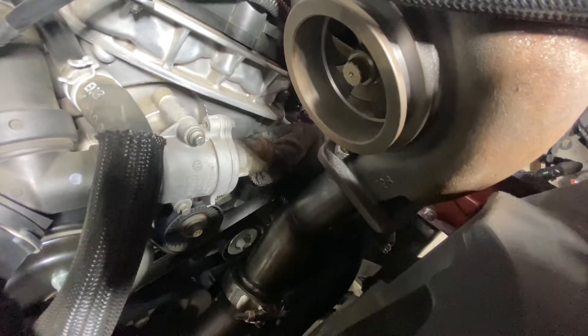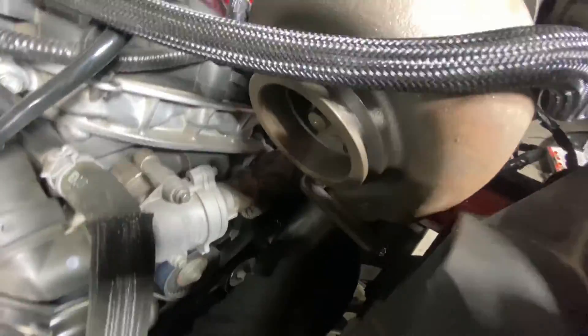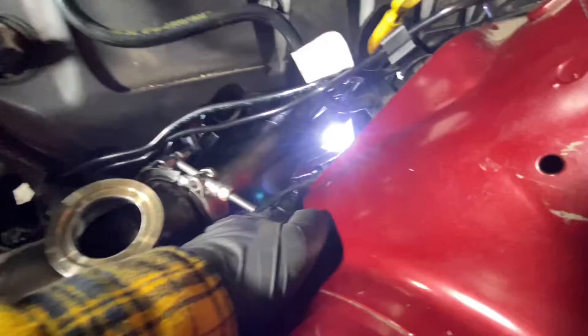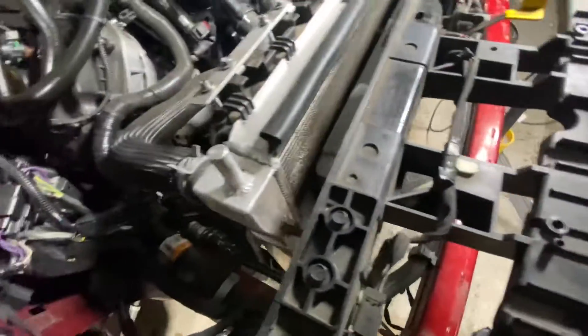I'm going to take it off and header wrap everything, especially in areas that are getting close to something. For example, this wire loom right here — even with the heat shield it's a little too close for comfort. I'm going to try to move it down toward the front body and then header wrap the header. The transmission cooler lines may also need to be adjusted just a bit.